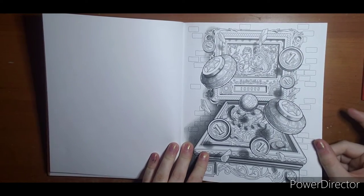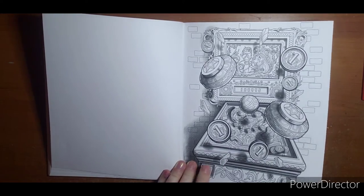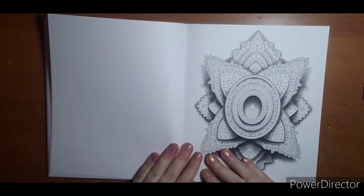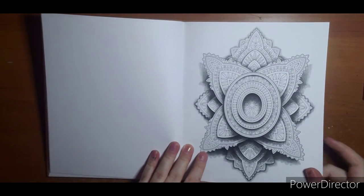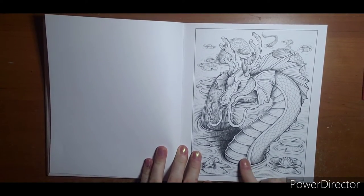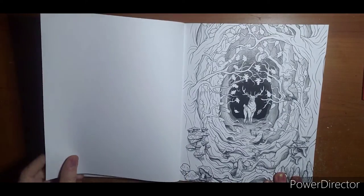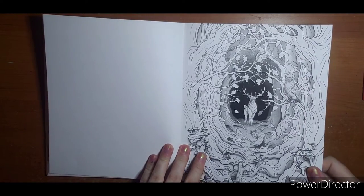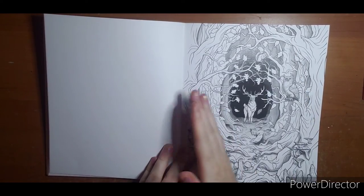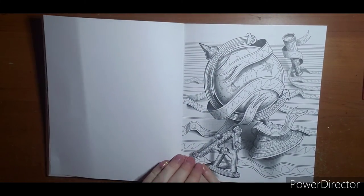I thought this was a record player at first — I'm not sure, maybe it's pinball. Another geometric mandala-type design — this would be fun to do colored like gems. This is one of my favorites too; this might be one of the ones I start with — this one or the bee. There's a water dragon. This would be a fun one to do — so many different things you could do with it: dark to light, or summer and fall colors. And there's a pretty globe with a nice background.